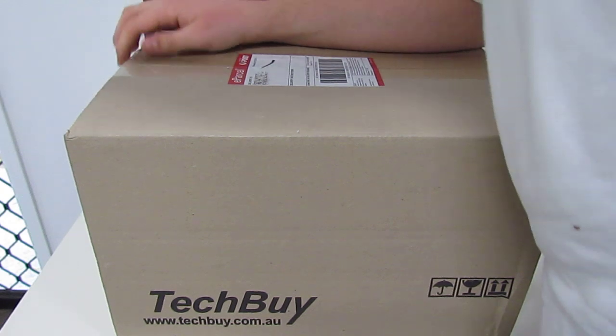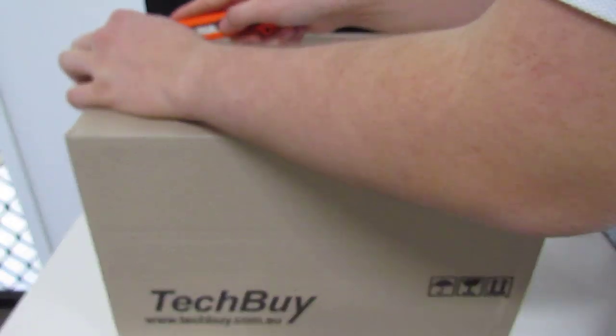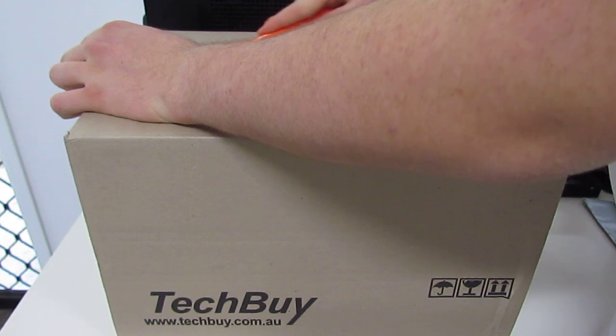I got this from TechBuy. It's the first time I've ordered something from them. They are, of course, Australian.